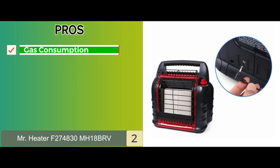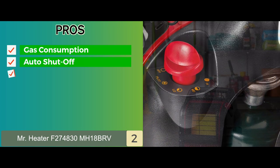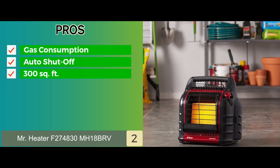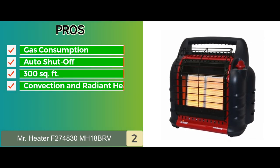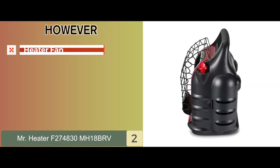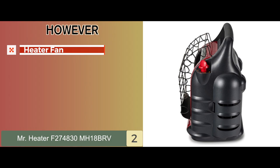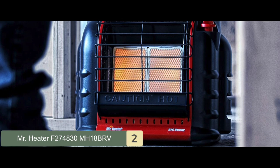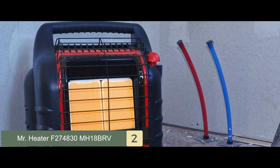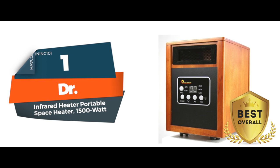Its pros are: it consumes gas sparingly, it has auto shut-off if the flame goes out, it's effective for spaces up to 300 square feet, and it combines both convection and radiant heat. However, some customers found the heater fan stops working after a short period of time. The bottom line: it has an auto shut-off safety feature, three heat levels, and covers up to 300 square feet.